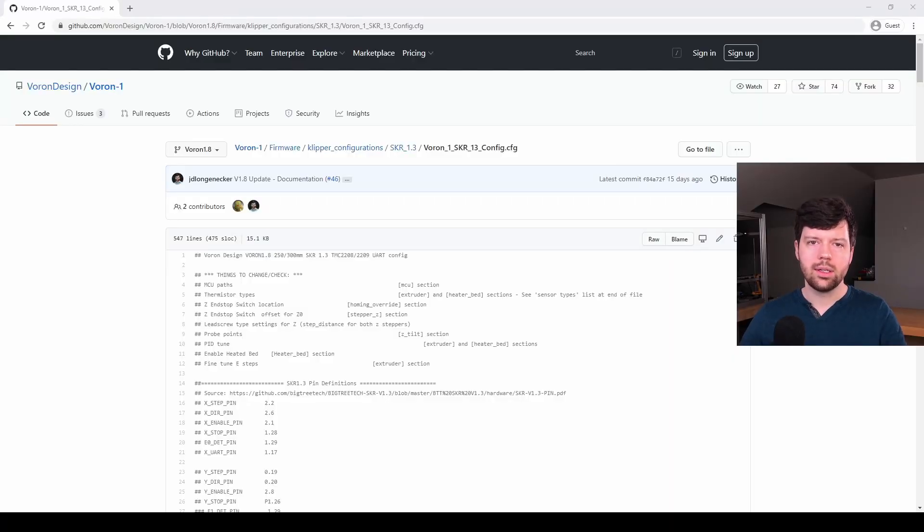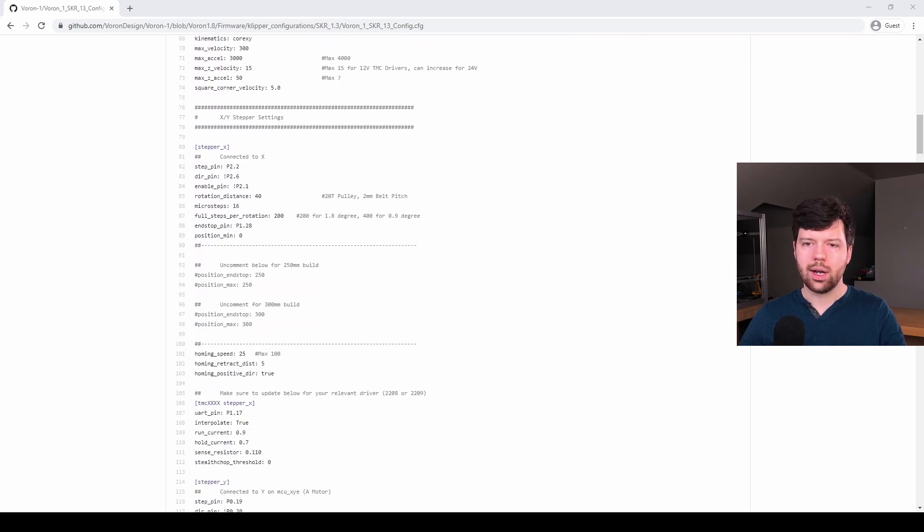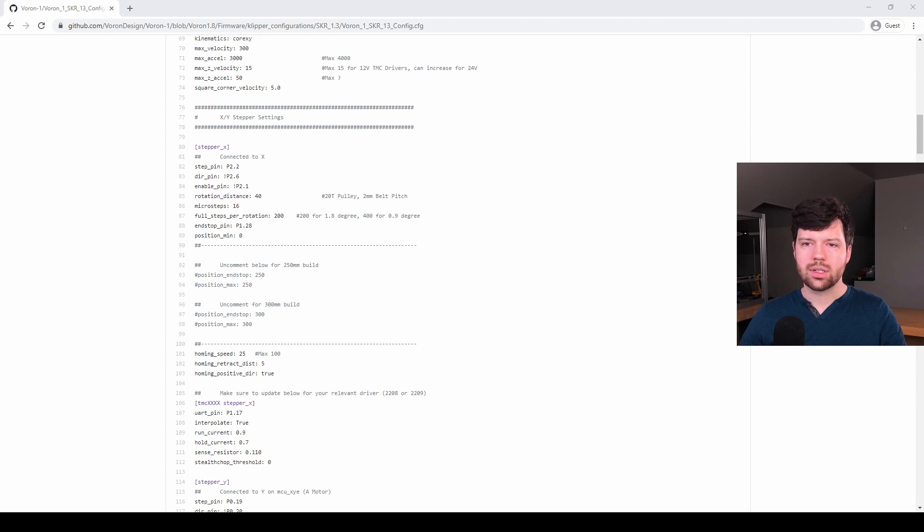If you want an example of how this is done, let's look at the Voron1 configuration that has been updated for the latest rotation distance parameters. If we scroll down to stepper x, you'll see that instead of defining a step distance parameter in the stepper x section, we now have rotation distance — which is the 20 teeth pulley times the 2 mm belt pitch. We have microsteps, which has never been defined in stepper x before — it's always been defined in the TMC section — but now it's pulled up into stepper x. We also have full steps per rotation defined. The microstepping must be deleted from the TMC section. And that's really all there is to it; there's not a lot of changes necessary.